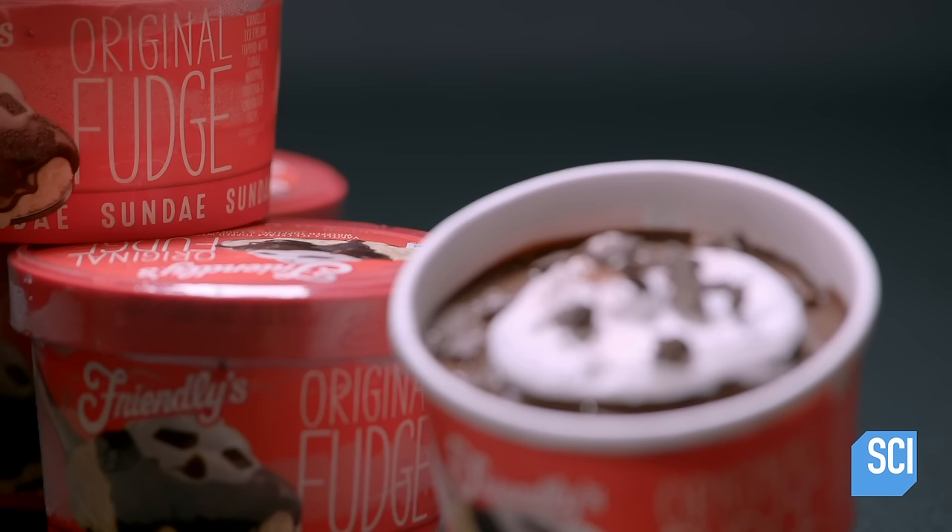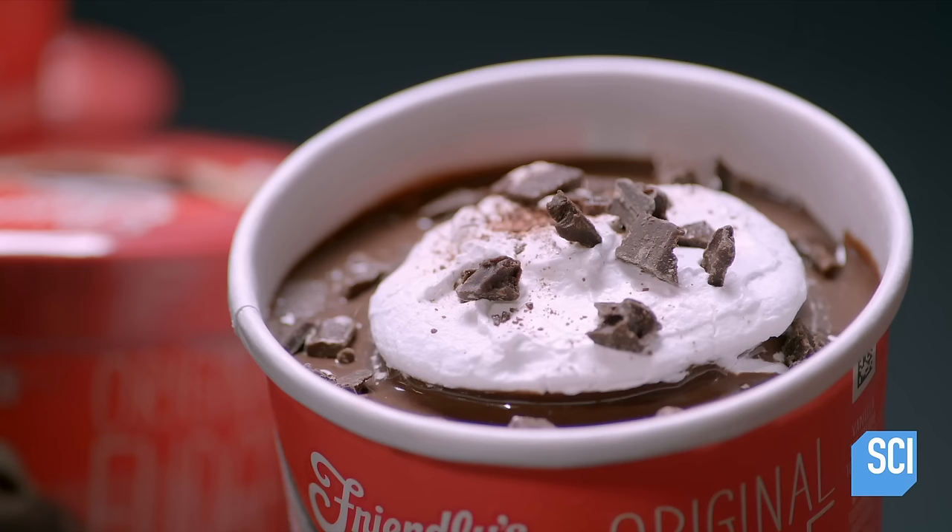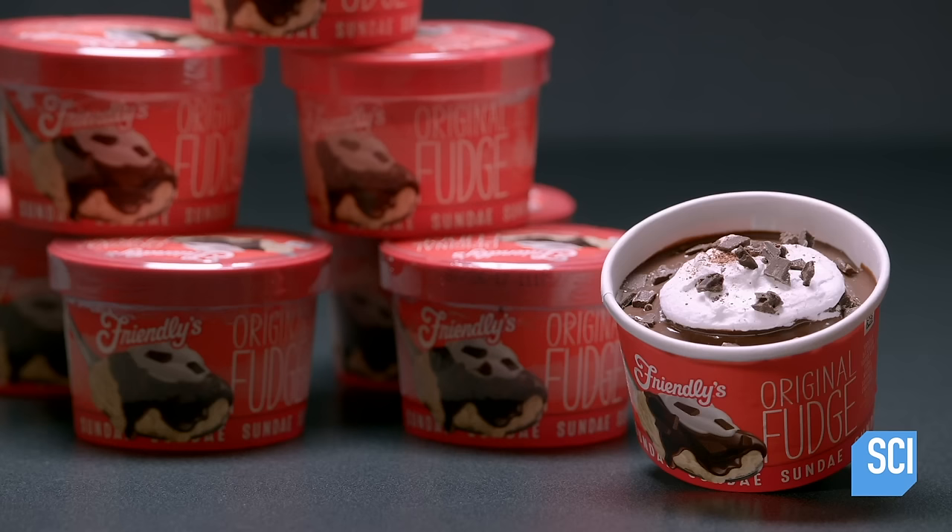Today, ice cream sundaes come pre-made and frozen in individual servings. There's no need to wait — this decadent dessert can be served up in an instant.